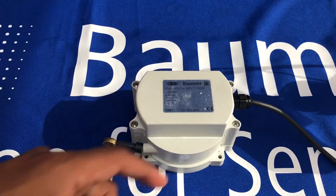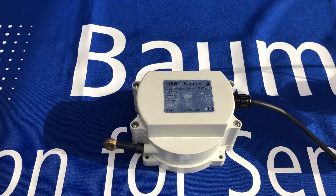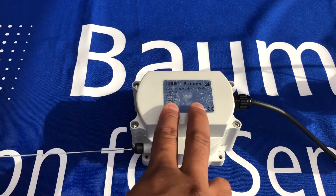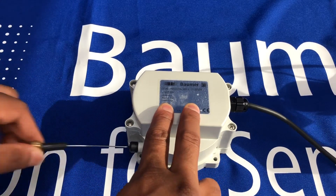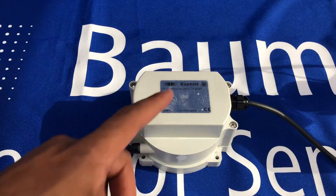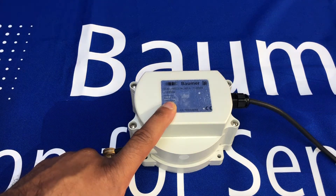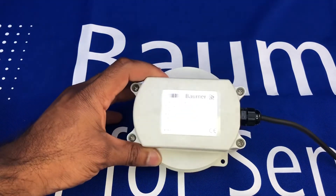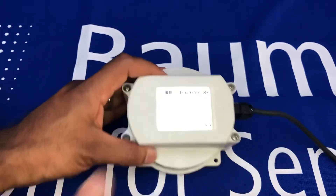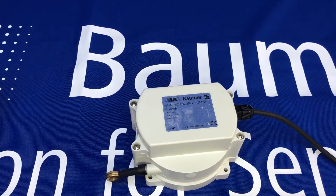You've got either a cable flange version, which I have here, or an M12 connector. It comes in two versions: either a 2.3 meter cable or a 4.7 meter cable. This version is the 2.3 meter version. It's been designed for harsh environmental conditions and has removable stickers for drainage, depending on the application.